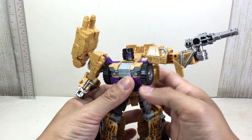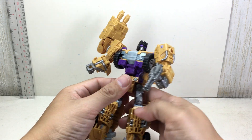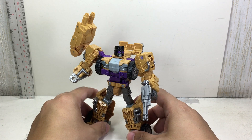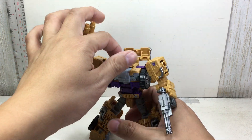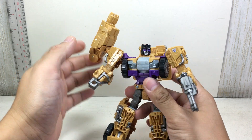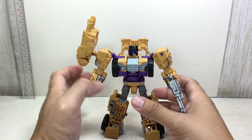I think they did a good job. This is quite possibly my second favorite mold. Blast Off seems to be the best one. The Onslaught mold is okay, Vortex is fine, but the worst is Brawl. This has to be my second favorite. Out of all the Combaticons, I do like Swindle a lot — he's always a cunning one, the sly one of the group.